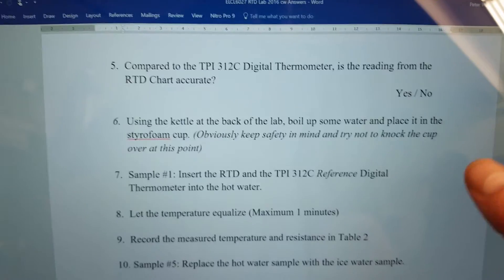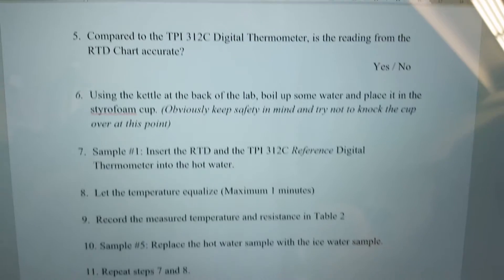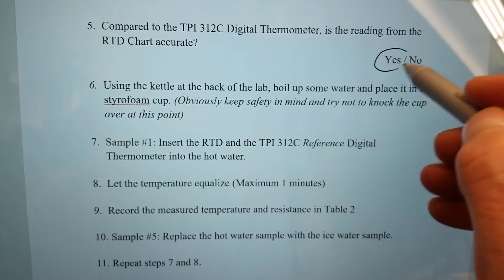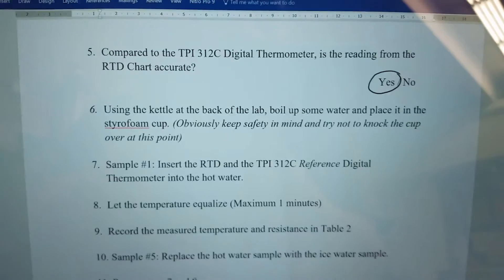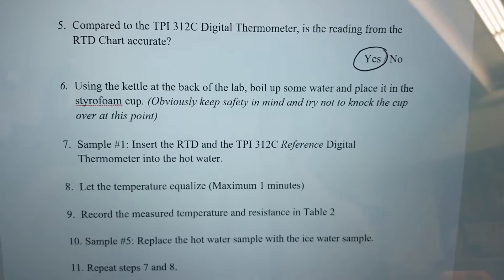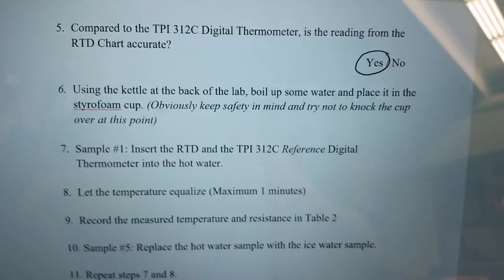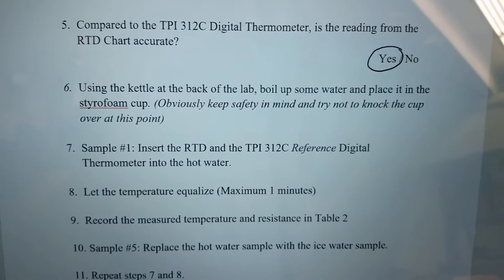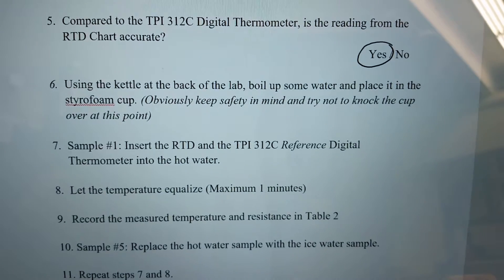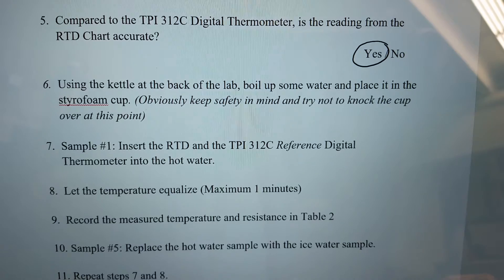Compared to the TPI digital thermometer, the reading from the RTD chart is accurate. Using the kettle at the back of the lab we're now going to boil up some water, pour it into a styrofoam cup — keep safety in mind and try not to knock the cup over — and then take a look at the temperature.